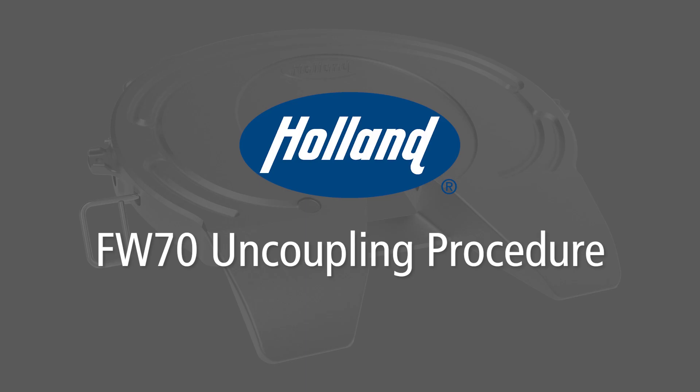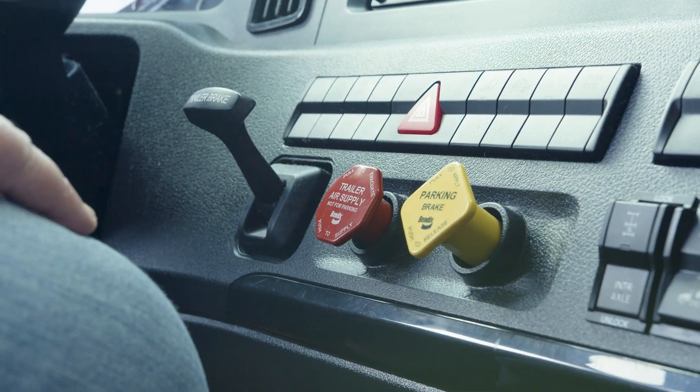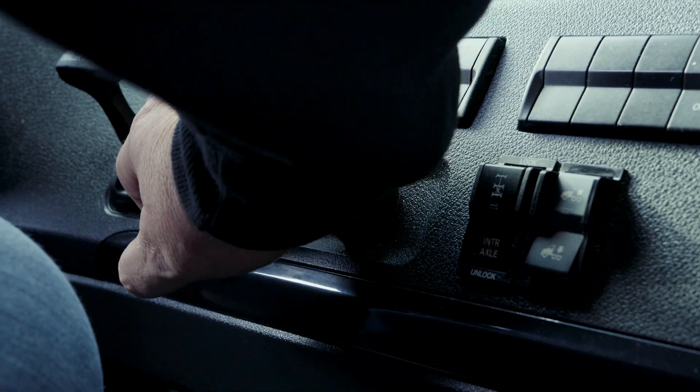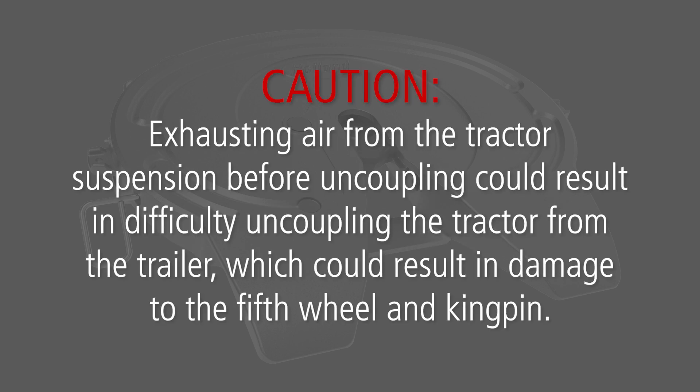Following is the proper uncoupling procedure for the Holland FW70 fifth wheel. Begin by positioning the tractor and trailer in a straight line on flat, level ground, clear of people and obstacles. Now set the trailer brakes. Slowly back the tractor tightly against the trailer to relieve pressure on the fifth wheel locking mechanism. Place the tractor into neutral and set the parking brake. Important: do not exhaust air from the tractor suspension before uncoupling. Caution: exhausting air from the tractor suspension before uncoupling could result in difficulty uncoupling the tractor from the trailer, which could result in damage to the fifth wheel and kingpin.